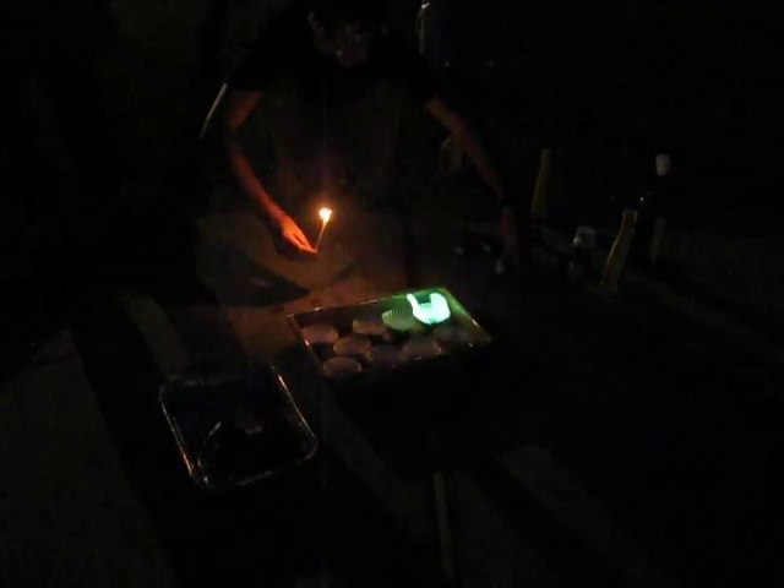And then we also have sodium — sodium chloride, which is table salt. That is yellow. Yellowy-orangey. It's hard to do with this one.